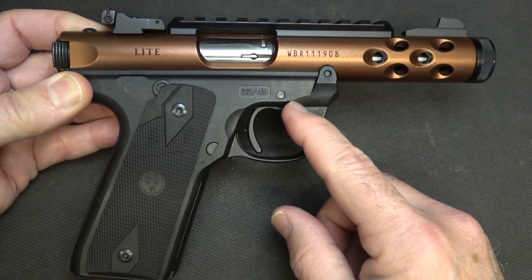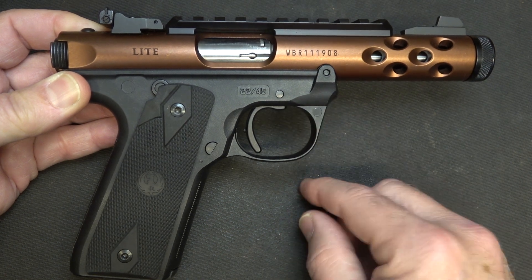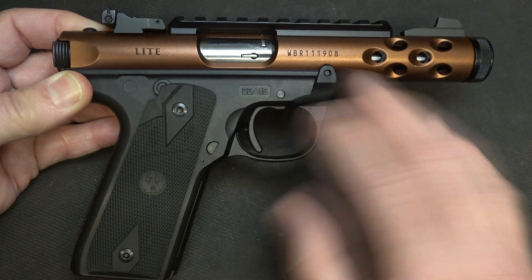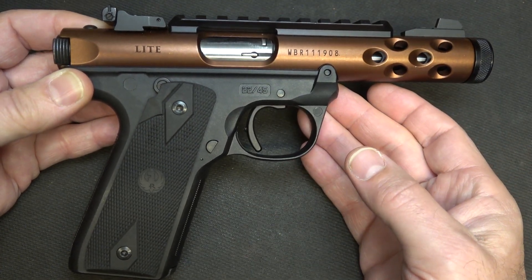One of the things about this accurizing kit — it's the same trigger kit that's in the Black Mamba. So you're getting a lot of the same features with your trigger and your reliability that's in the Black Mamba, and honestly, for a fraction of the price.